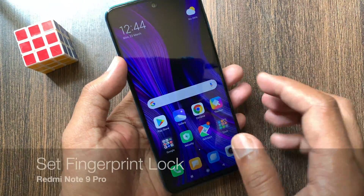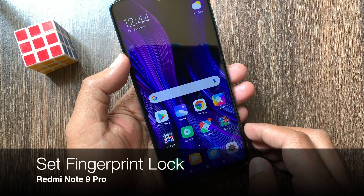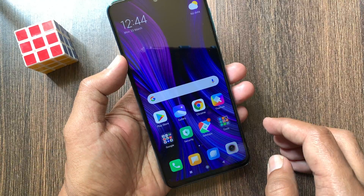Hello viewer. Today I want to show you how to set fingerprint lock in Redmi Note 9 Pro. Let's have a look.